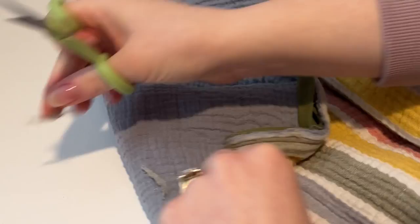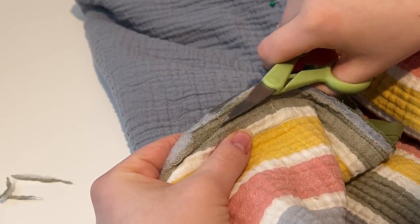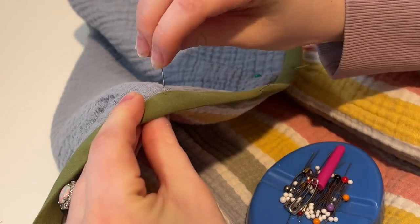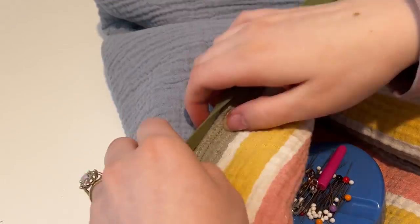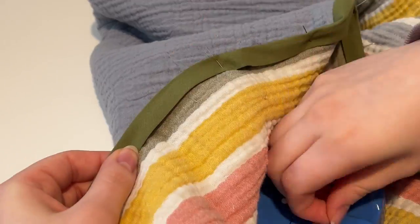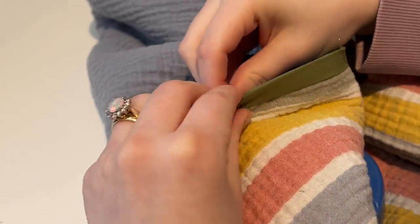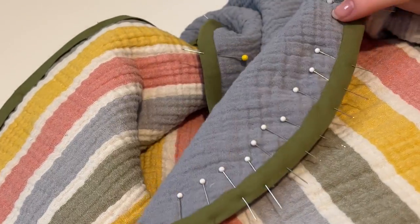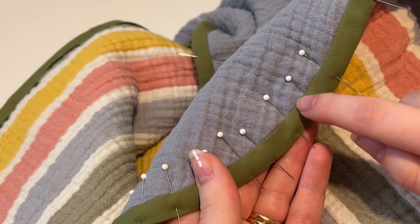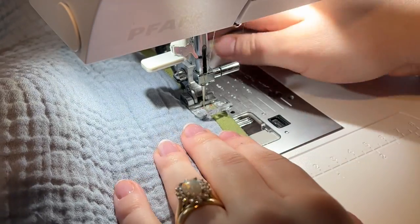Once you've gone all the way around and added your binding, trim off any excess fabric or batting so that when you fold over the bias tape it can sit nice and flat, completely covering that seam from earlier. I trim off the excess, fold down my bias tape binding, and pin all the way around. I went a little overboard with the pins along the rounded edge, but that really helped me feel confident doing it right the first time.